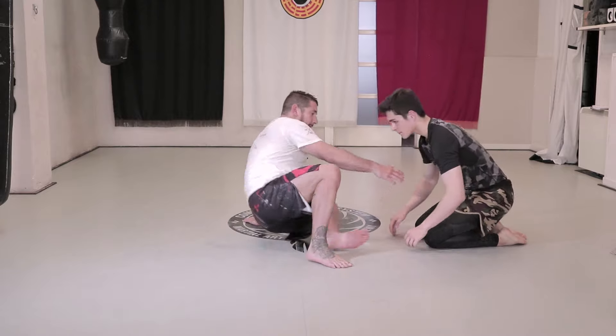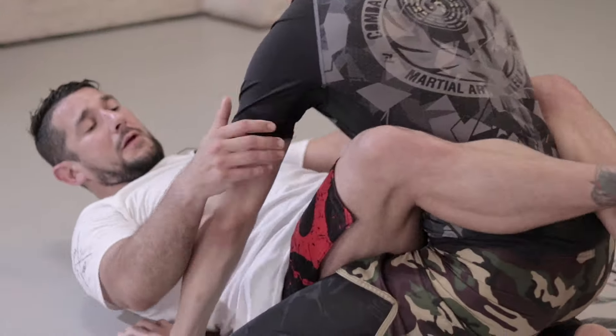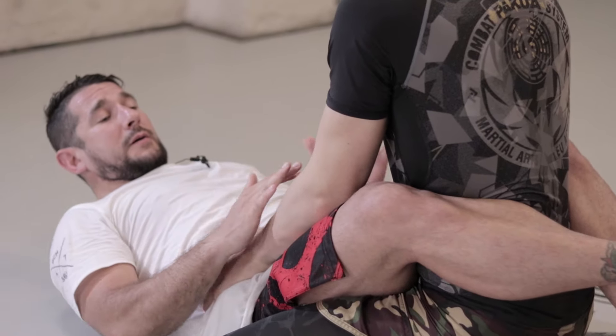We're going to do a technique which requires us to lie on our back and wrap our legs around our opponent's back. We need to be in a solid position to do this.